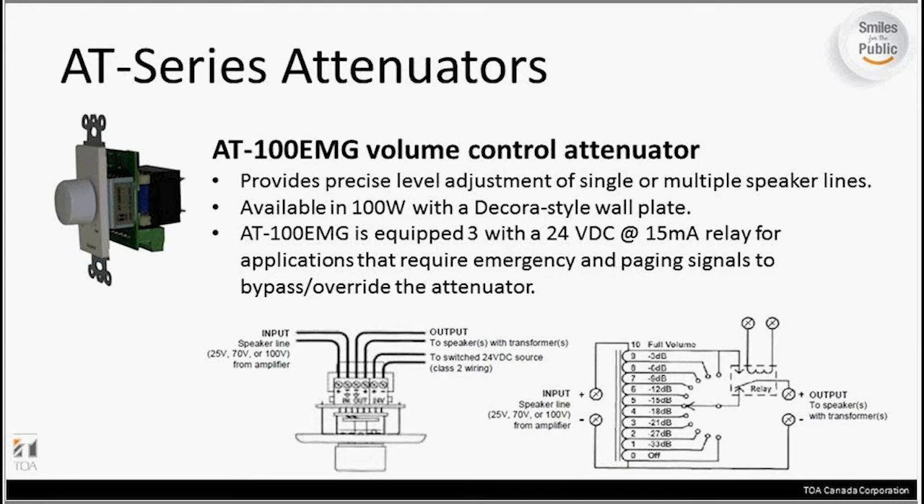Also in the AT series is the AT100 EMG, which works in the same way as the other AT models, but this one allows you to have an override for emergency paging. It gives you a 24-volt relay for applications that require emergency paging to bypass and override the attenuator. For the input side, you still have your two main connections and two main output connections, but you've also got the connection for the 24-volt source for the relay. So you have your input coming from the amp, the output going to the speakers, and the 24-volt override coming from an alternate source to bypass the attenuator.